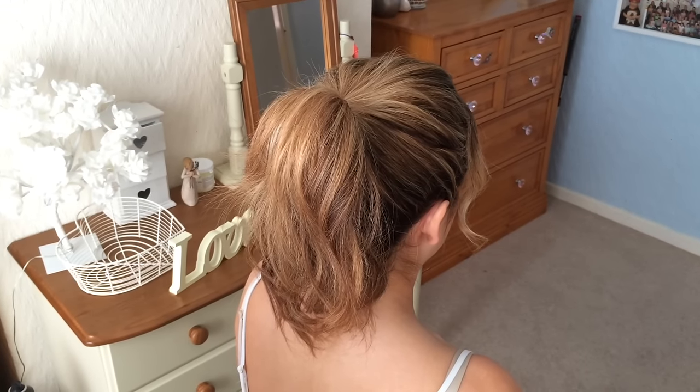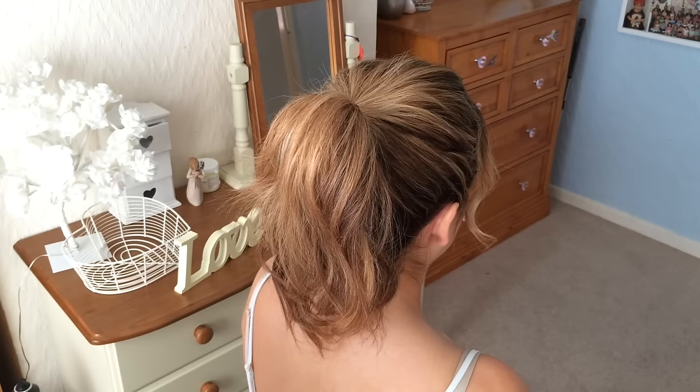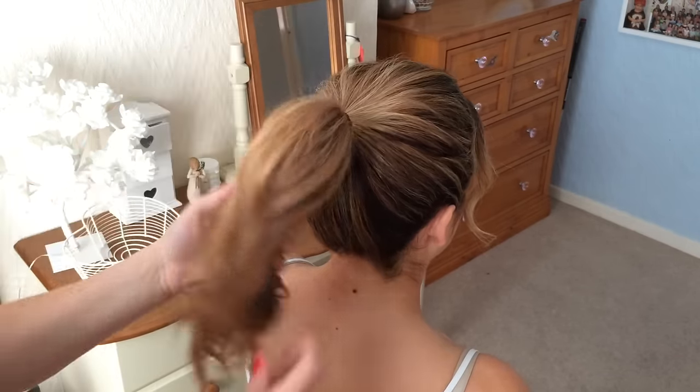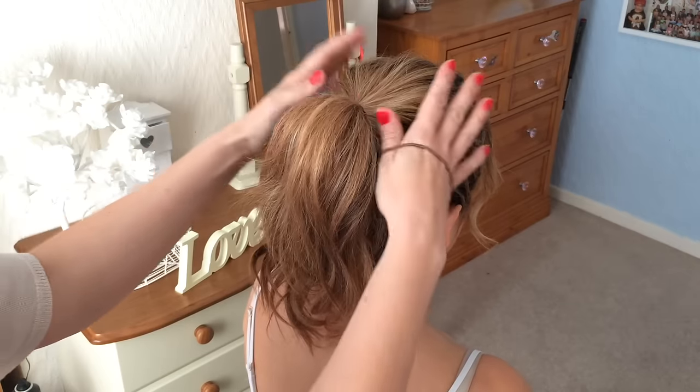Hi, it's Beth from Sweetarts Hair Design and today I'm going to show you how to do a bun without a bun maker or donut. I've got the hair up into a high ponytail and I've just loosened it a little bit to create a little bit of volume.